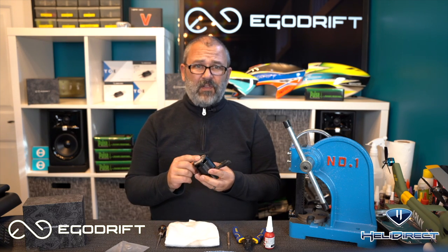This motor actually doesn't have a ton of flights on it — maybe somewhere between 50 and 70 — so there's really no real need to replace the bearings, but I'm going to go ahead and do it anyway while I have it open.